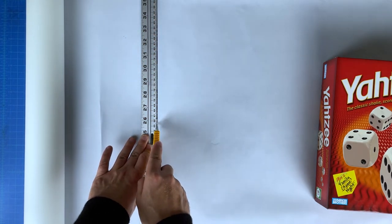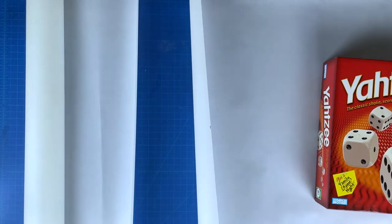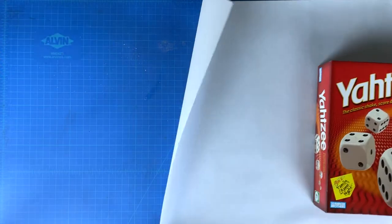You're probably thinking people can see right through that paper. This is true. That's why you'll tell them your concept for this proposal is inside versus outside, or transparency — whichever you choose.